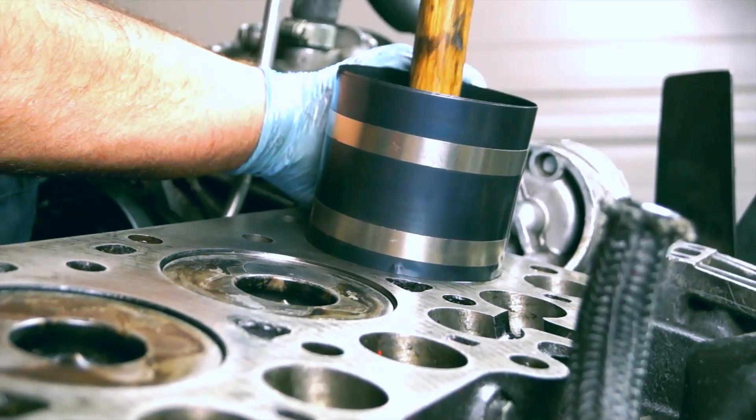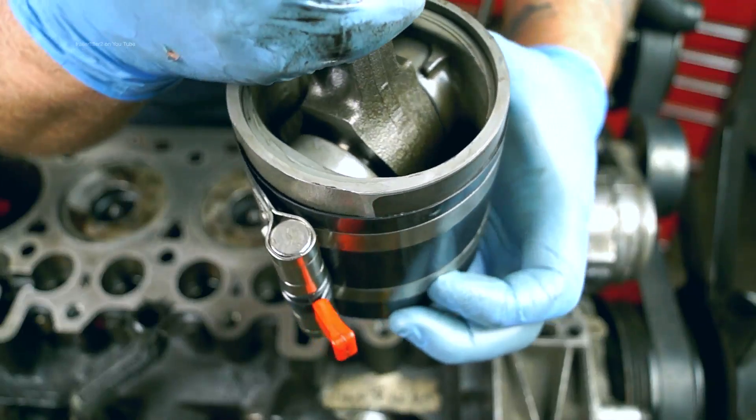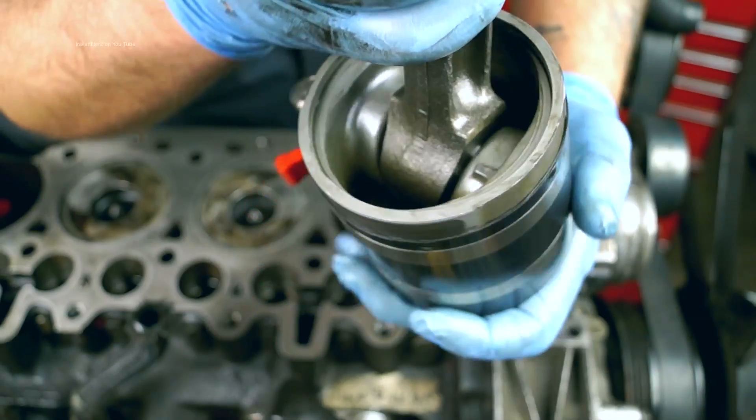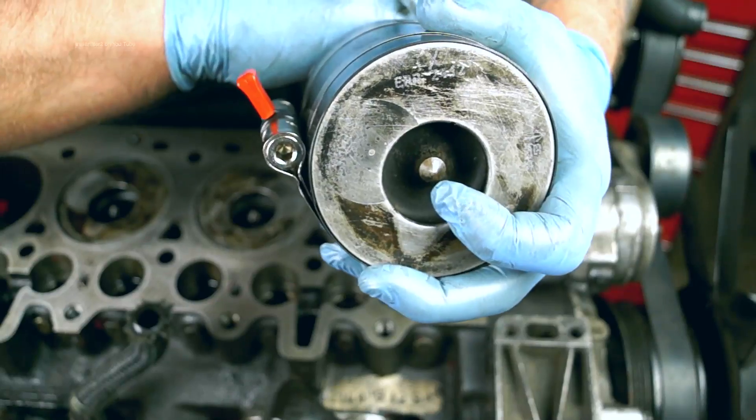Check out their website if you're looking for one of these. If you want further information and a tutorial on how to use one of these piston ring clamps for use in your Land Rover engine, then check out our YouTube channel.